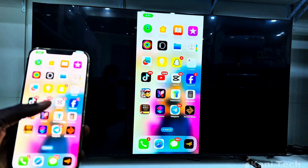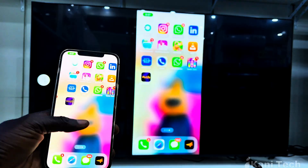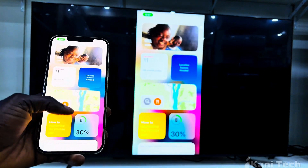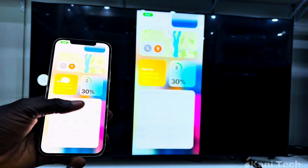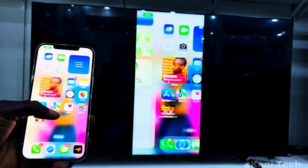Want to watch your iPhone videos, photos or apps directly on your Samsung TV without using any cables? In this video, I will show you step-by-step how to mirror your iPhone screen to your Samsung TV in less than one minute. No stress, no extra apps, just your TV and your iPhone. Let's get started.